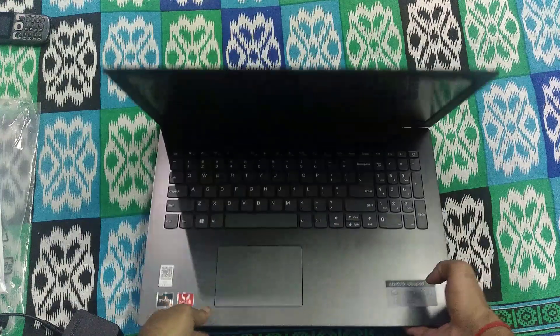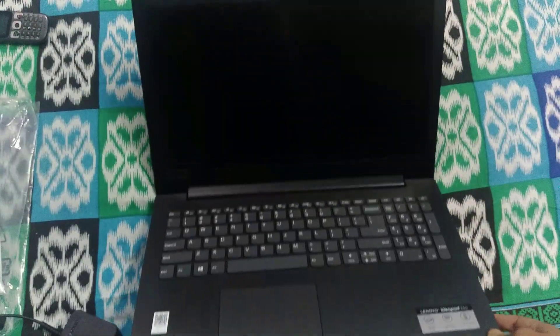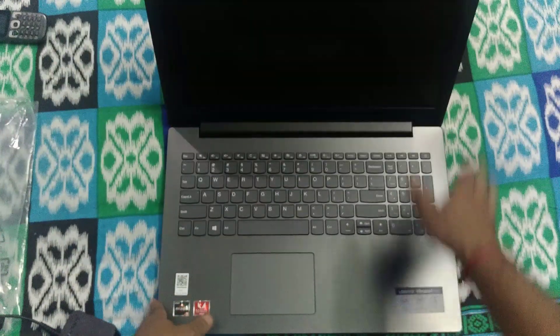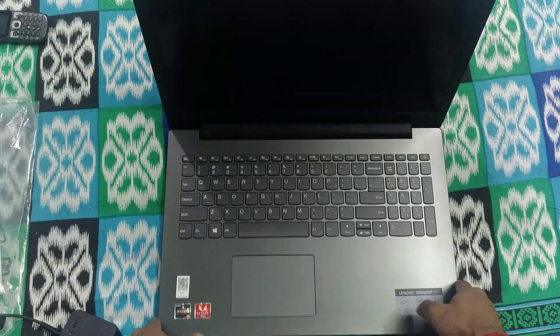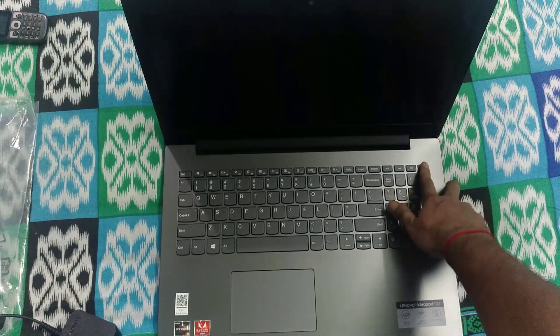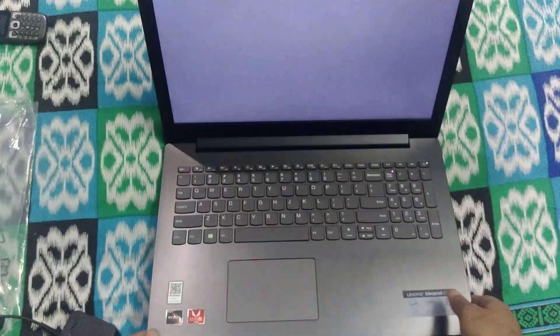I have already booted up the laptop. Before booting for the first time it will take 22 to 30 minutes for Windows installation. The touchpad is nice and this is the power key — so it's booting up.